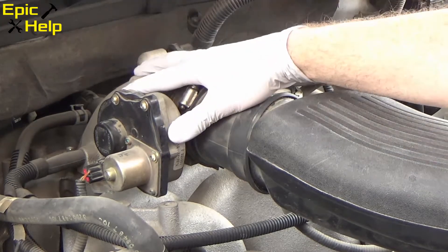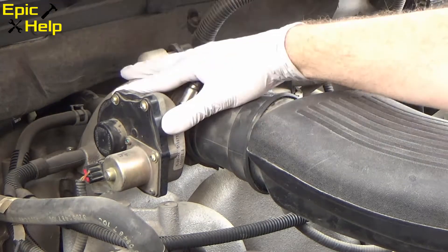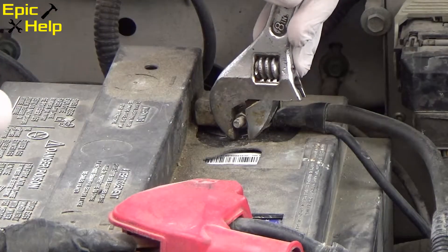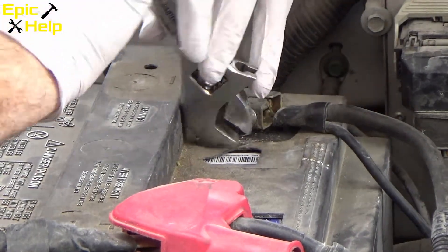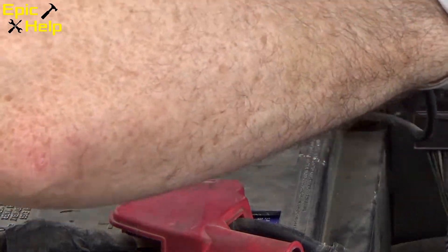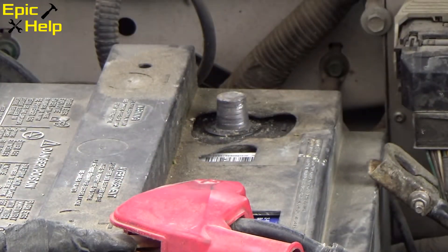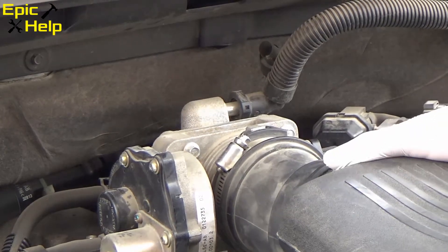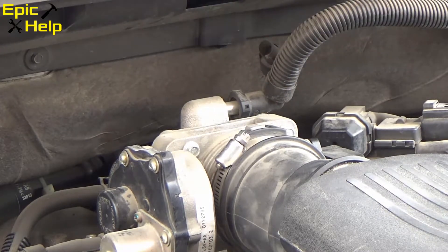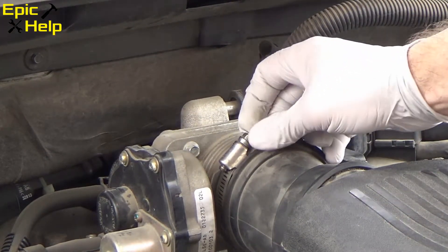It looks like the problem is right here on the throttle body assembly. I ended up buying a new one and I'm going to replace it right now — I'll show you how to replace this unit. The first thing I want to do is take off this negative battery terminal. Next, you want to loosen the hose clamp that holds on the air intake duct. Once you get it loose, remove it from the throttle body.